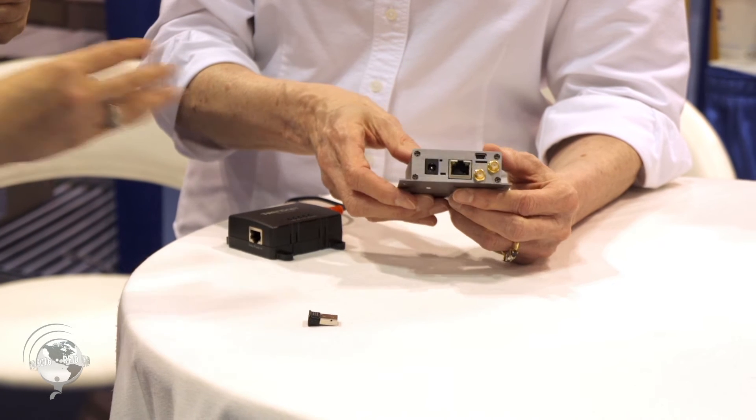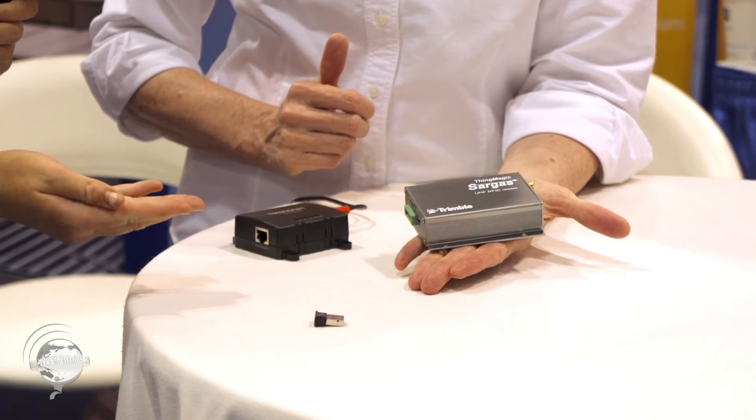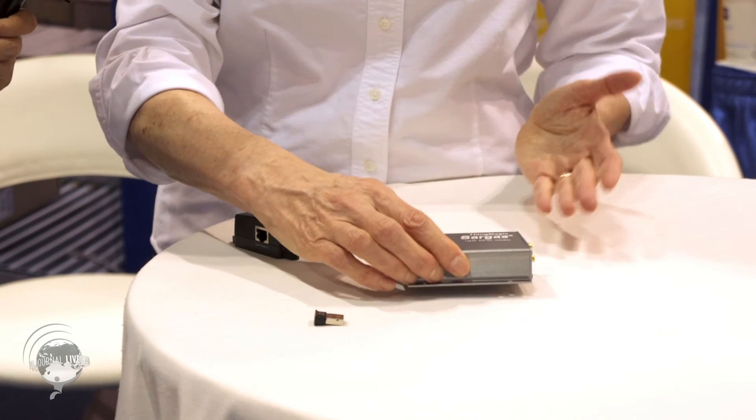And it's in that really small form factor, which is easy to handle. Probably one of the smallest readers that I've seen that's not just a module — it's actually a full networked reader.